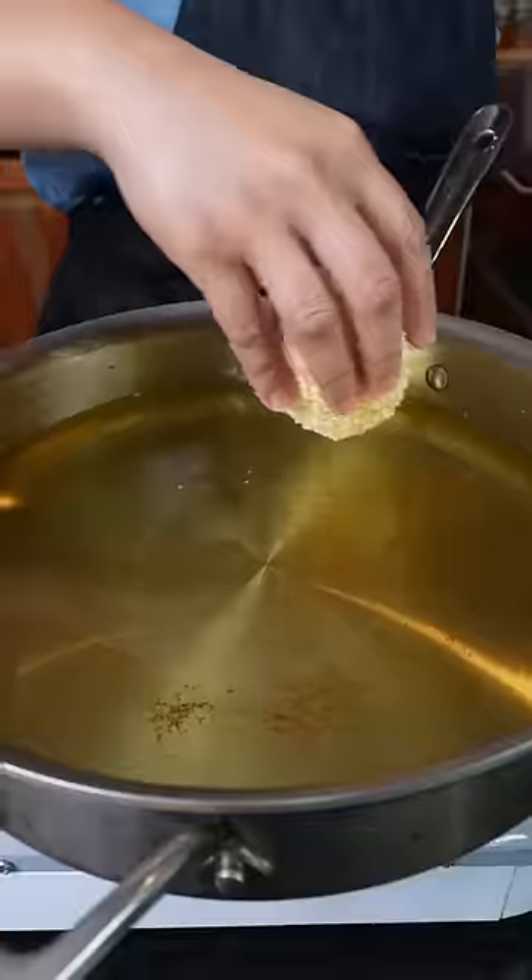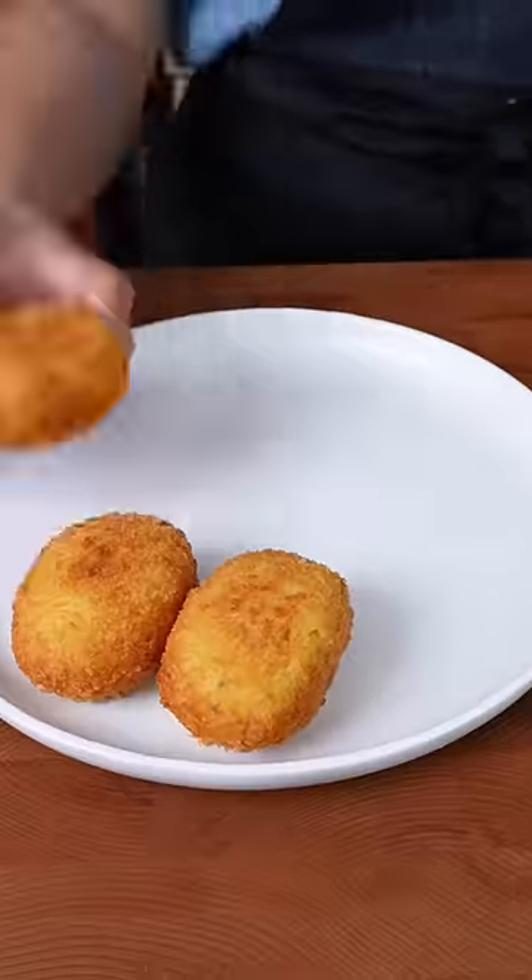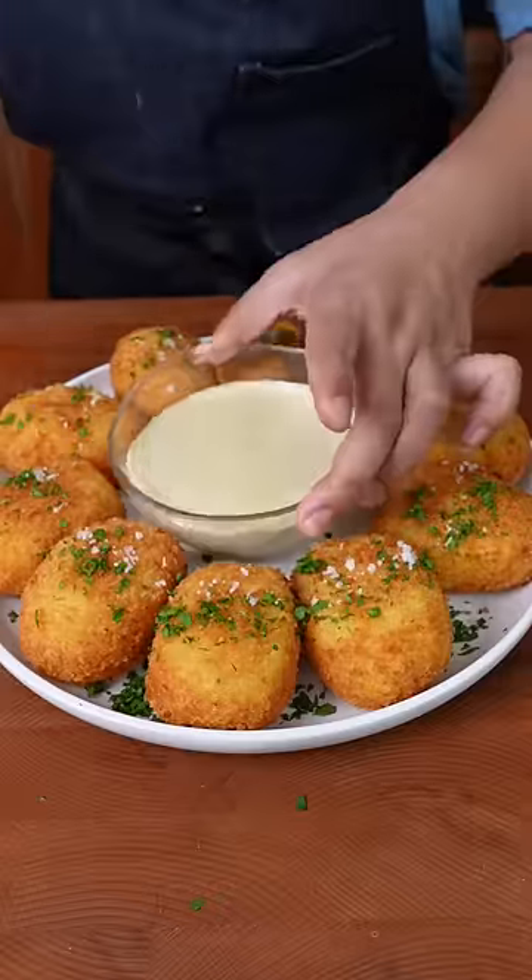Fry these until golden brown and beautiful. These are so good with ketchup and bulldog sauce. Flake your potatoes with some parsley for color and flaky salt for the vibes. Enjoy!